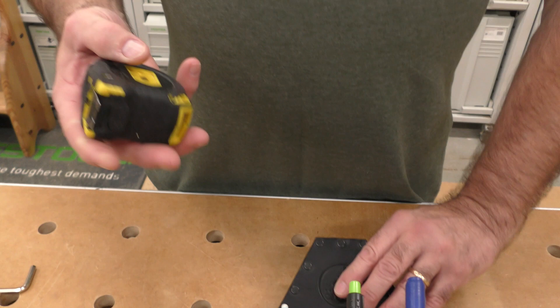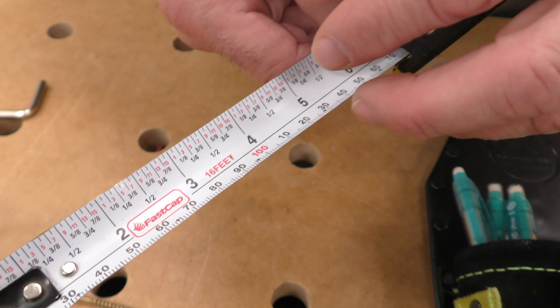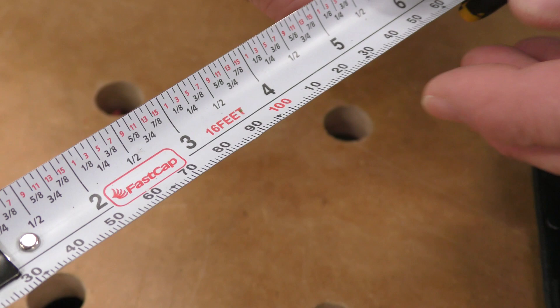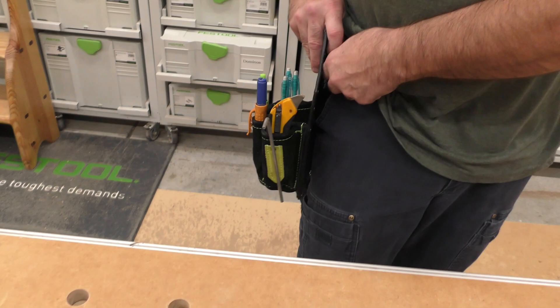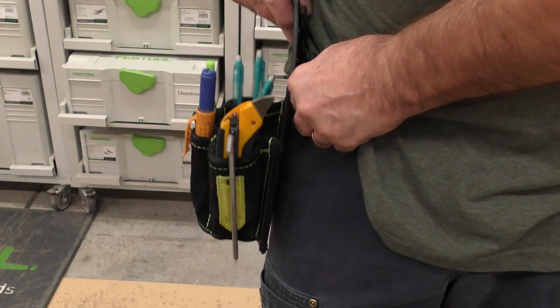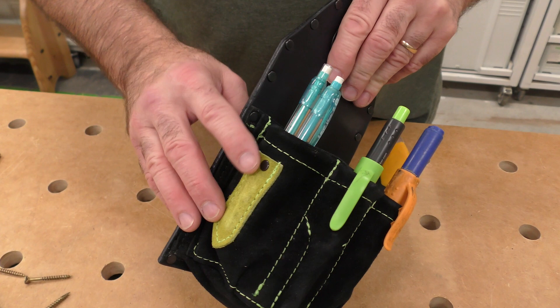Inside here is my favorite tape. This is a FastCap — it's an imperial/metric tape. The little dots here are 32mm increments. I just take the belt hook off; there's a pencil sharpener on it and it just throws right in there. The nicest thing about this pouch is it clips right onto your belt and you're ready to go.